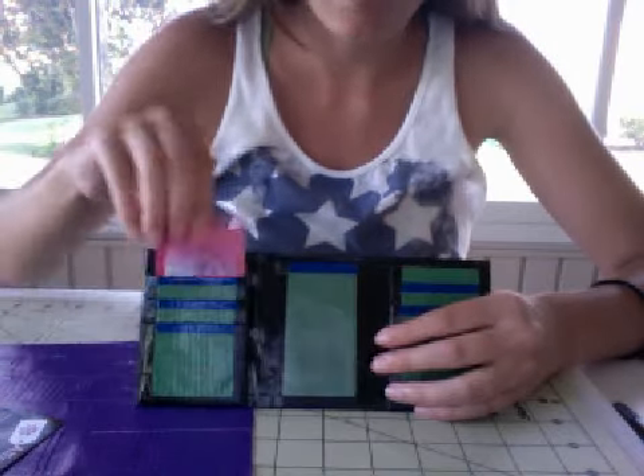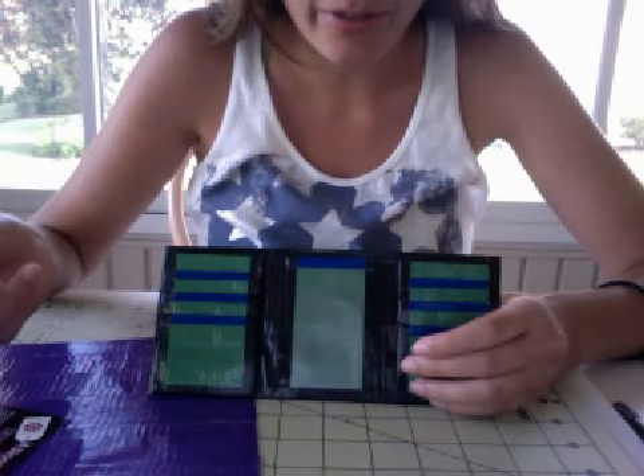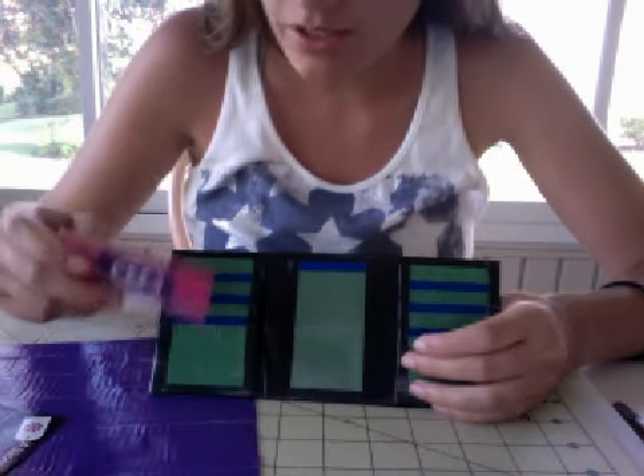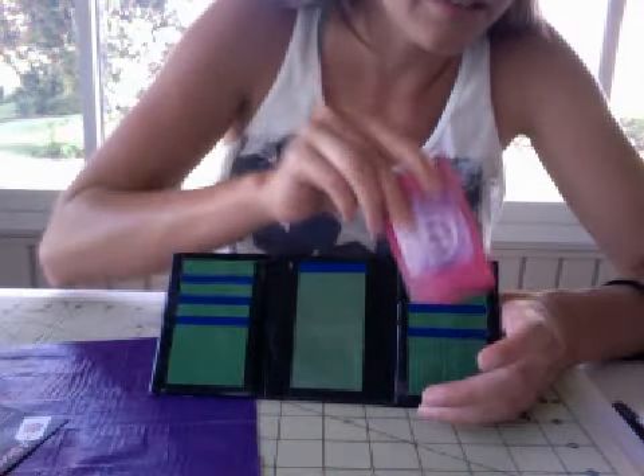It's my basic design — three pockets and also three colors, I guess. It's green, dark green pockets and dark blue trim, same on the other side.